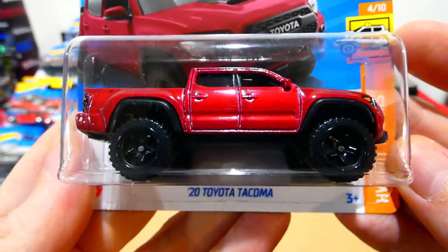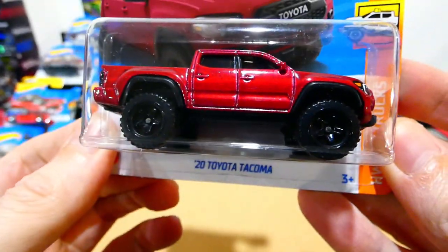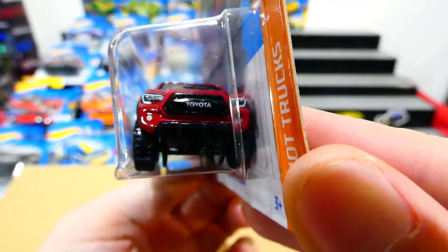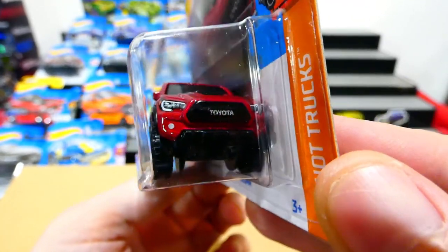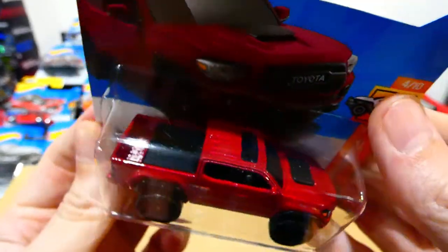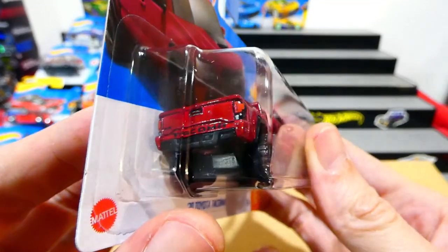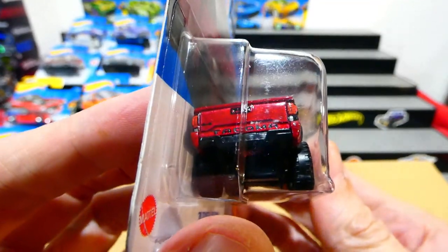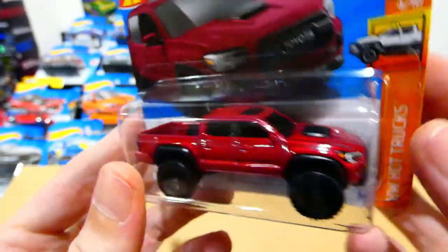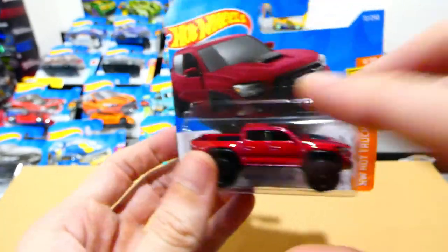Now we have the 2020 Toyota Tacoma. Love that red paint — a very deep cherry red. It has a Toyota badge on the front, blacked out grille, headlight details, a bonnet scoop, sunroof, blacked out off-road wheels, all the rear details, and a bit of black paint on the B-pillar. Wow, that is nice — nicely done.